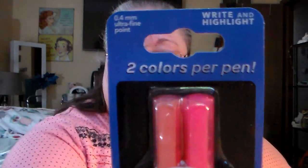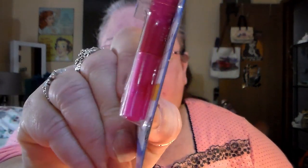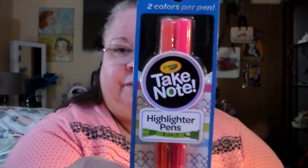Found some highlighter pens — it says two colors per pen. So you can write with one end of it and then highlight with the other end. One end is going to be like a pen and the other is going to be like a highlighter. Two in one — I thought that was kind of neat.